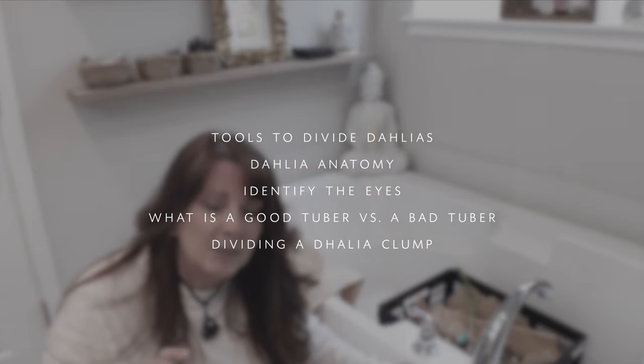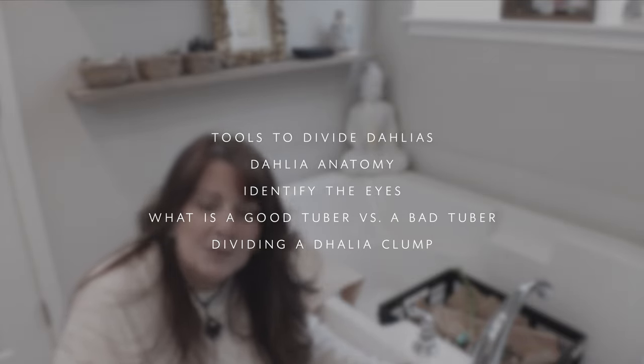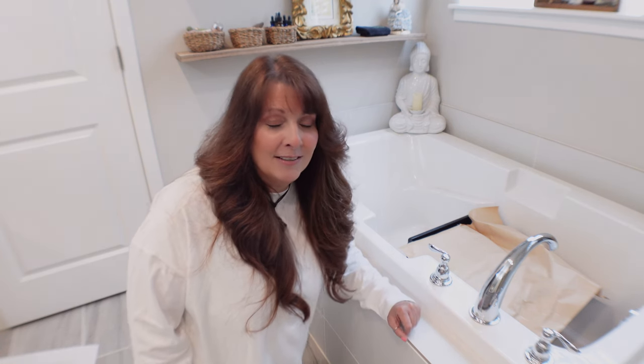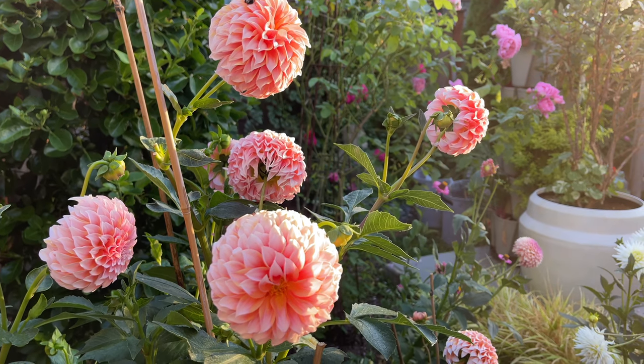I'm going to show you the anatomy of the dahlias so you know where to cut and what to look for, and also to identify the condition of the tubers so you keep the best ones. Get the best chance to grow really good dahlias, especially if you have a small garden like I do — I want the best dahlia and not waste anything.